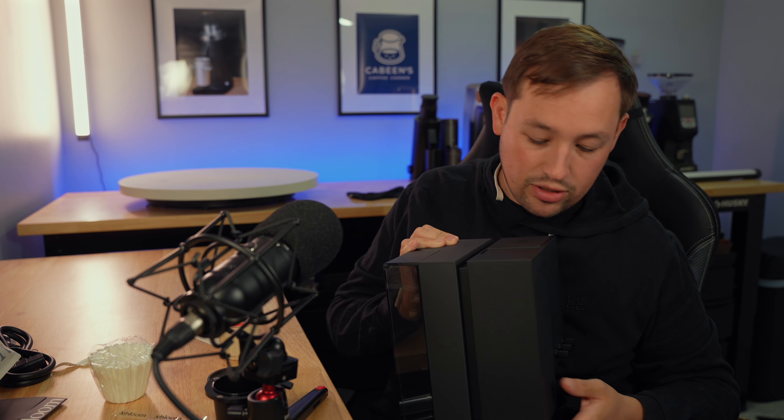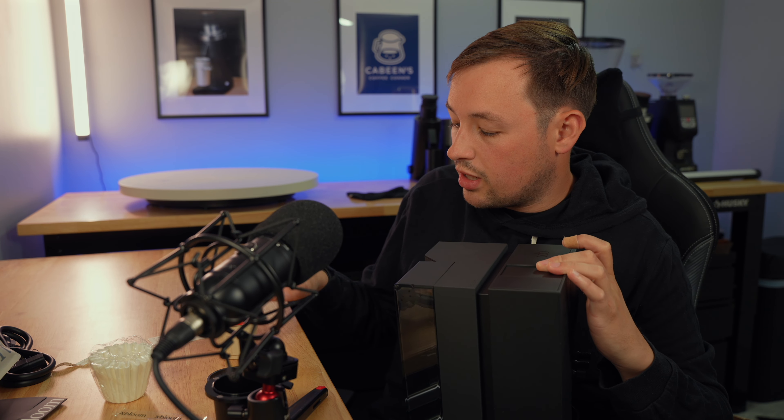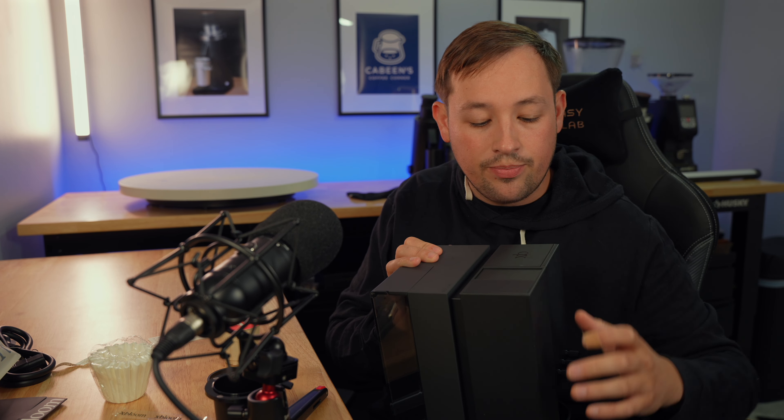You can adjust the grind settings on this machine. On the front right side of it, you can scan this little chip when you order these coffee pods from X-Bloom. You will rip off the top, pour it in here, and it will grind directly in there.